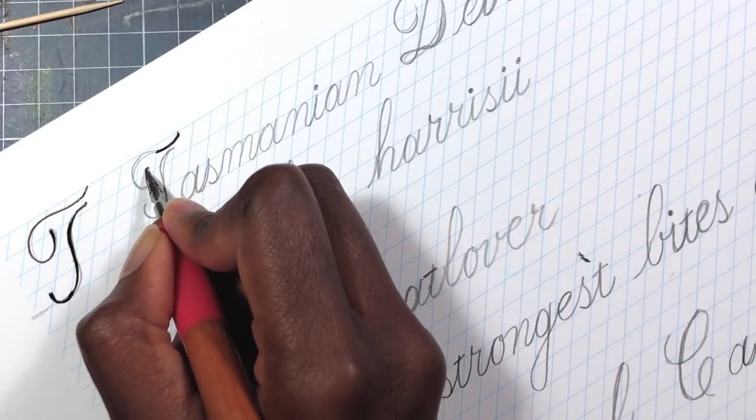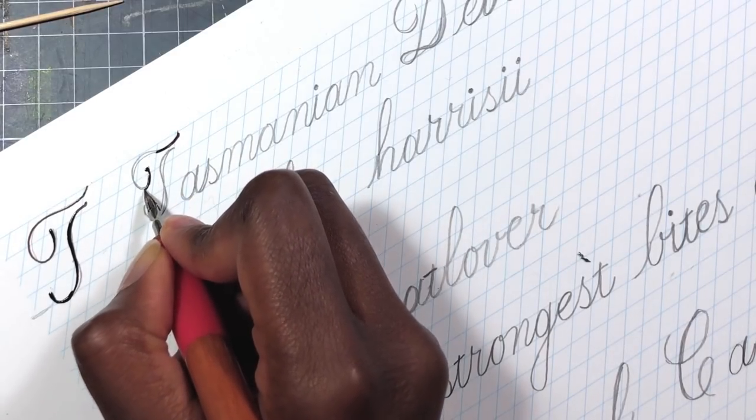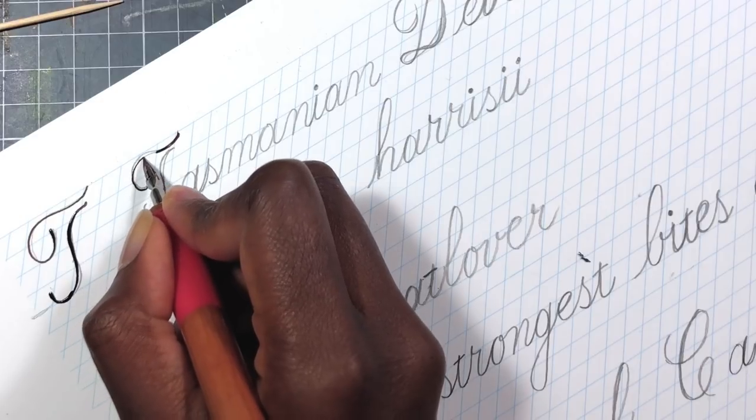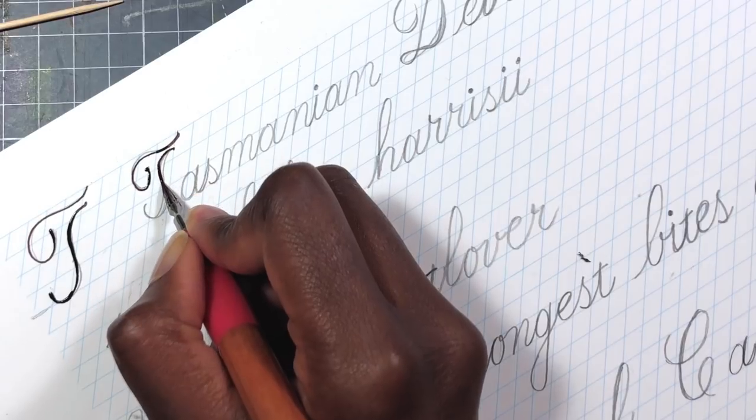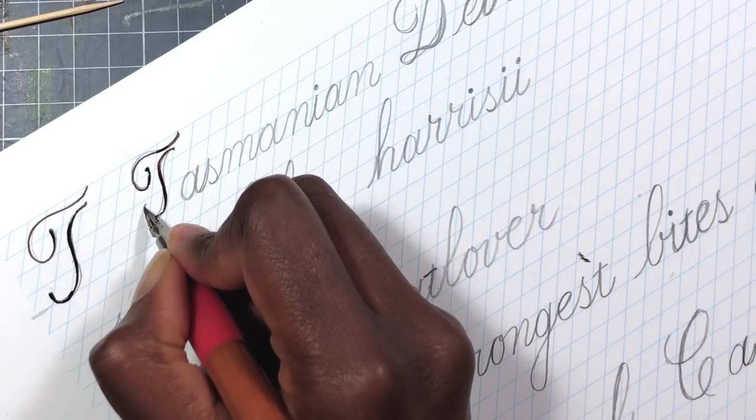In my case, this piece will support the Save the Devil Fund. The theme this time was Temperate Force and I chose the Tasmanian Devil.